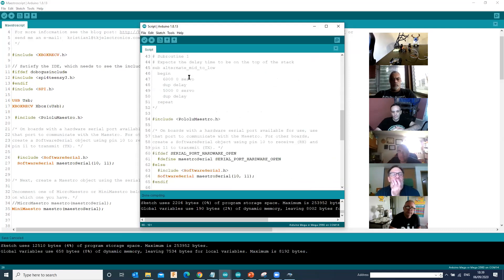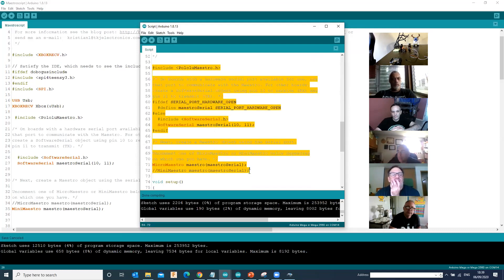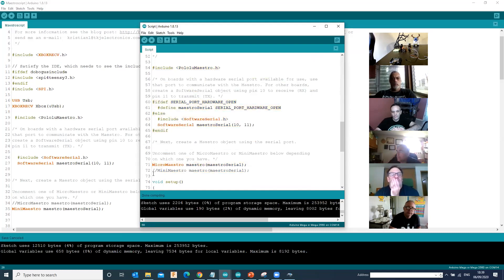When you're cutting and pasting lumps across from one script into another, you've got to get the right parts into the right sections. If you're cutting something from a global section, paste it into the global section of the other script, otherwise you'll get errors. In the global section, all it's doing is loading the PololuMaestro library, choosing the serial port, and defining what type of Maestro you've got. Three little things: include PololuMaestro.h, start the Software Serial port called maestroSerial on pins 10 and 11, and define it as a miniMaestro called 'maestro'.